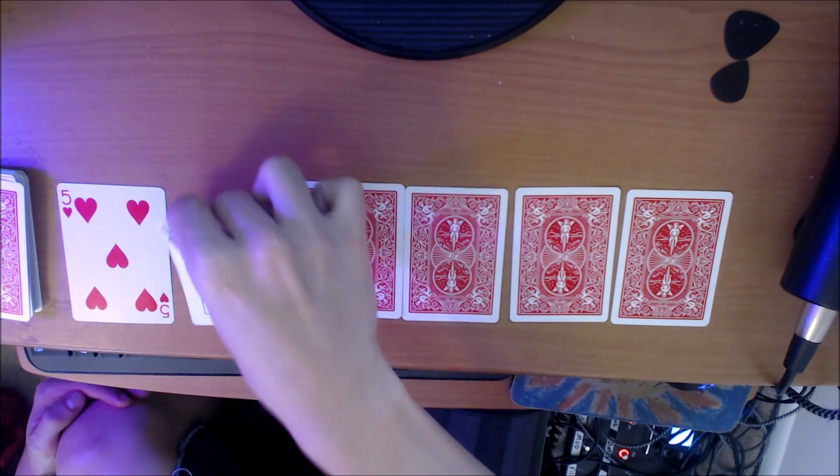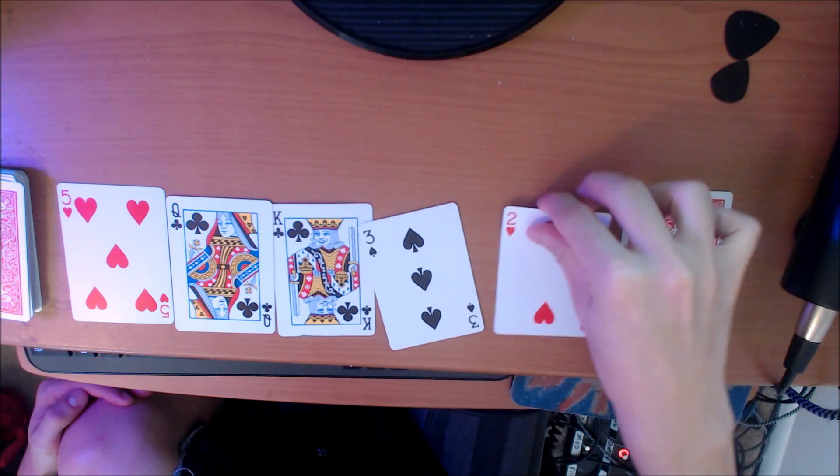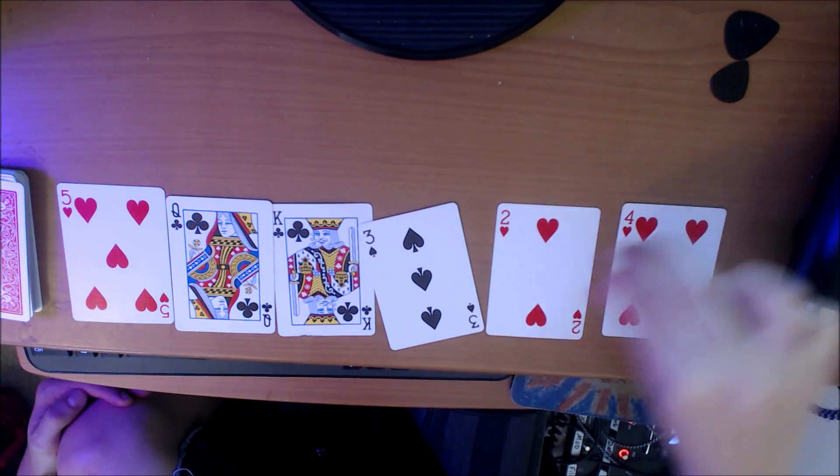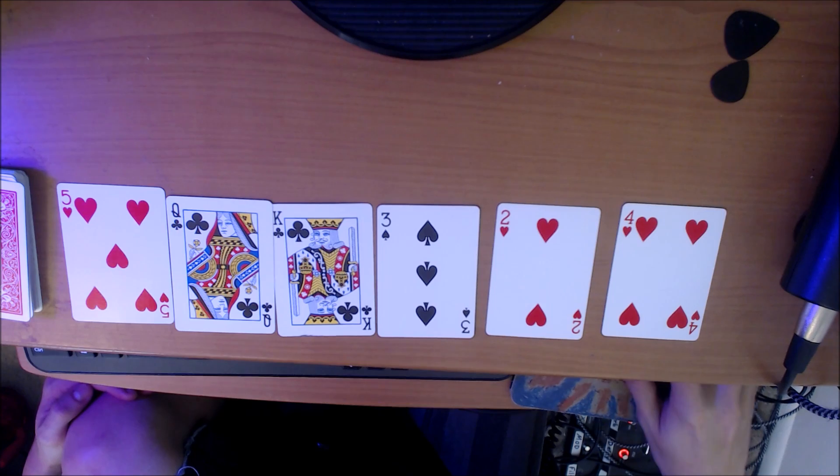Now we have a five, a queen — dissonant note — a king — pinch harmonic — three, two, and four. Five, queen, king, three, two, four.